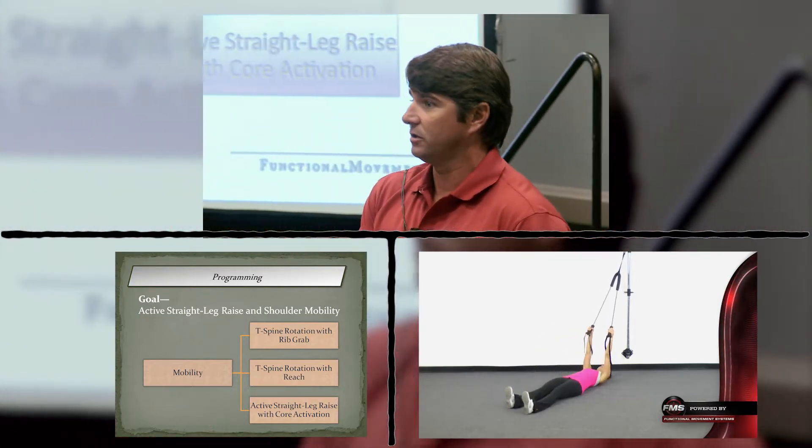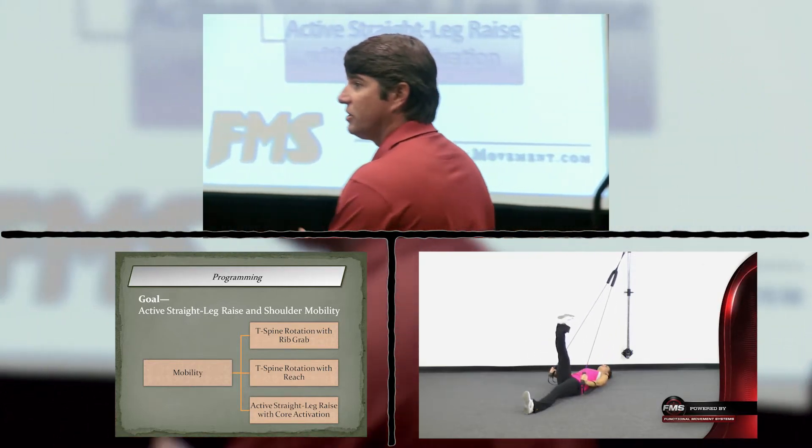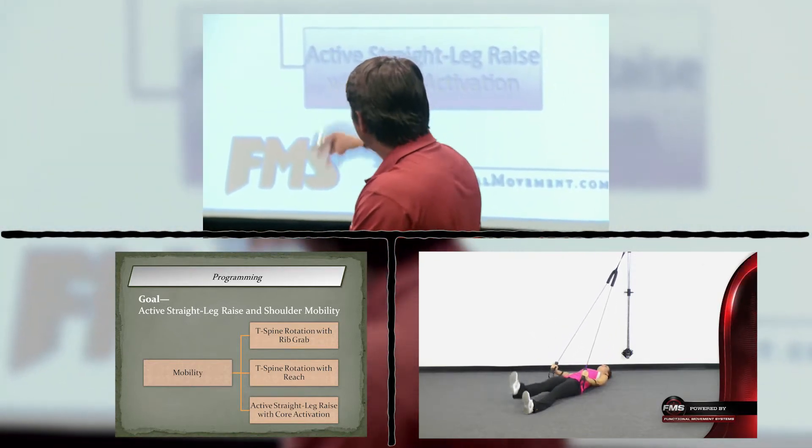You can do your stretching first, your hands-on mobility work first, your soft tissue work first — then add these three exercises.